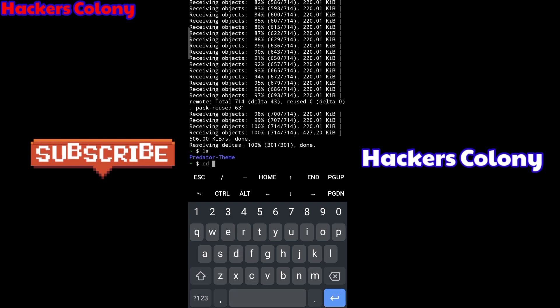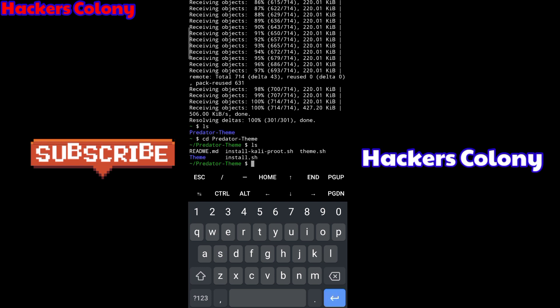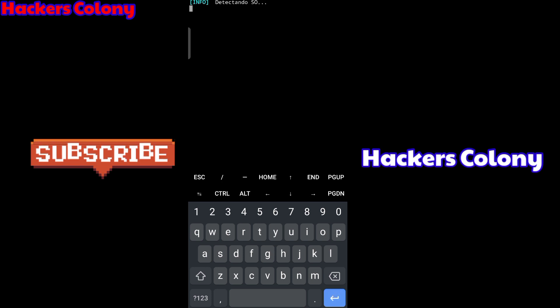Once it's done, type 'ls', then type 'cd' followed by the theme folder name you see — copy it and cd into that directory, then hit Enter. Once done, type 'ls' again, then type 'bash install.sh' and hit Enter and wait for it.